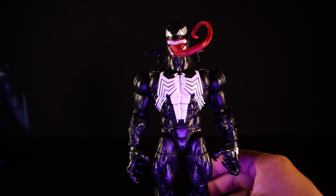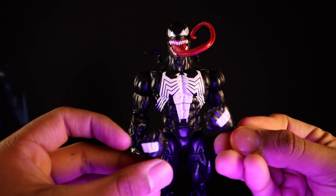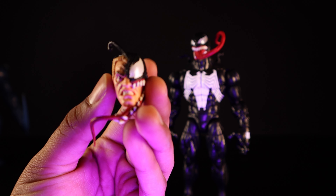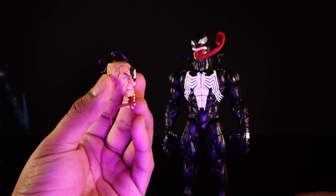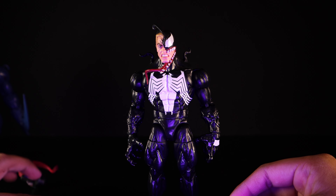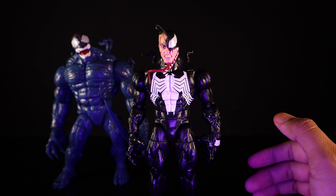He doesn't come with much other than grasping hands and a set of fists. He also comes with a very very nice Eddie Brock head right here — I think that is a major highlight of this three-pack. It's amazing and I honestly want another Venom just to have this head sculpt displayed as well. Popping it on — look at that, it looks pretty dope. Solid three-pack at about 70 bucks — you get a deluxe figure, a huge figure, and a regular size figure.